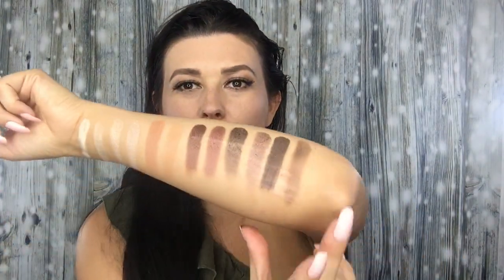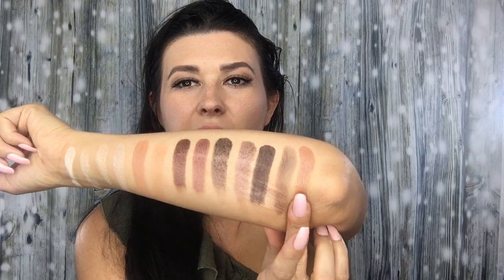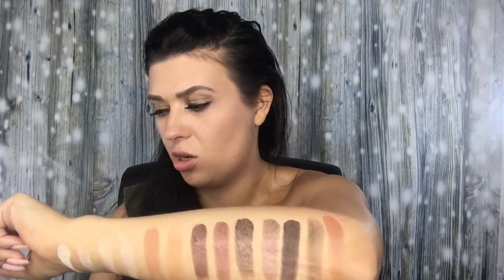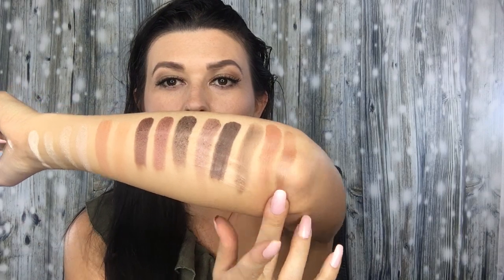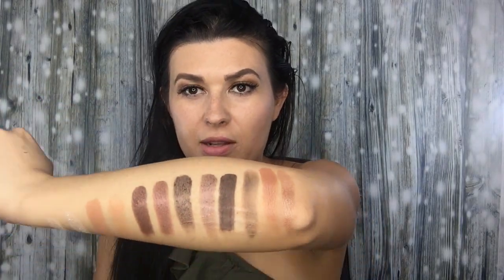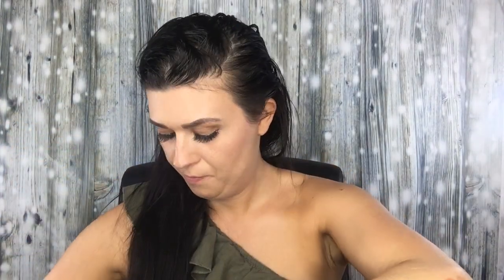Warm My Heart seems to be a bronzer, blush, or highlight — I'm not quite sure. That's the real one. The fake one is a gorgeous color but it's more rosy, while the real one is more warm.